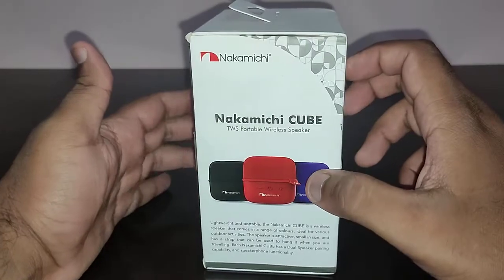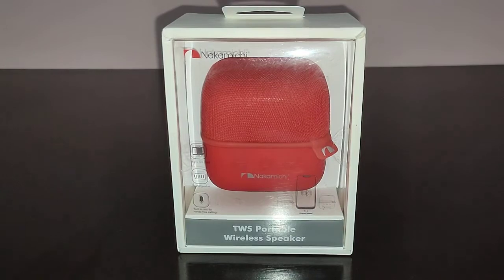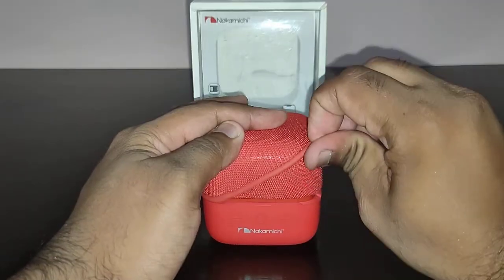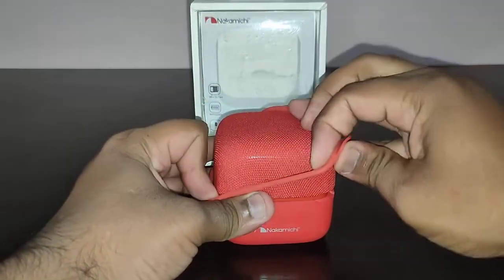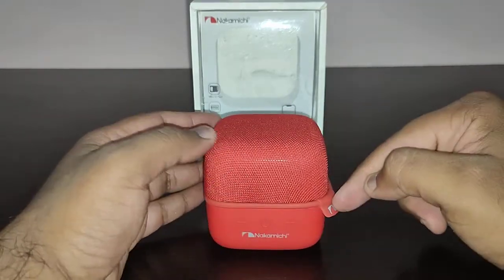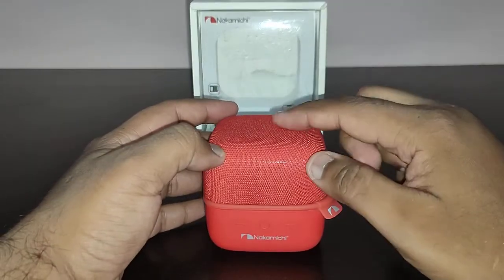It is a good speaker — I will not say it's a bad speaker — but Nakamichi, come on, don't steal other people's design. Let me unbox the speaker for you guys. The speaker looks absolutely the same. The only difference is the color — in the Zinc Wireless Cube it has a black strap, whereas here they have used a red strap.